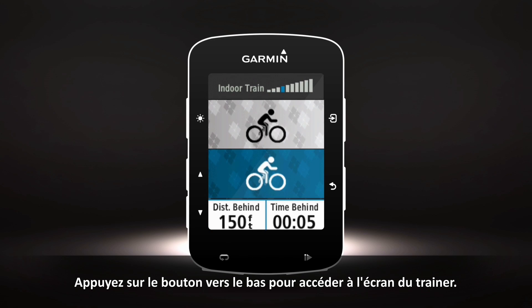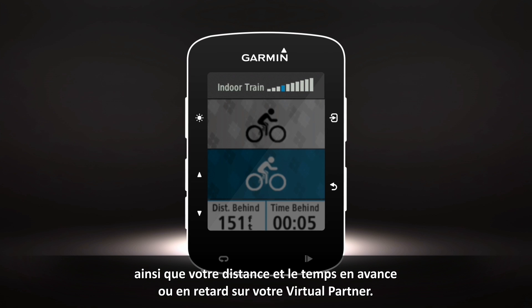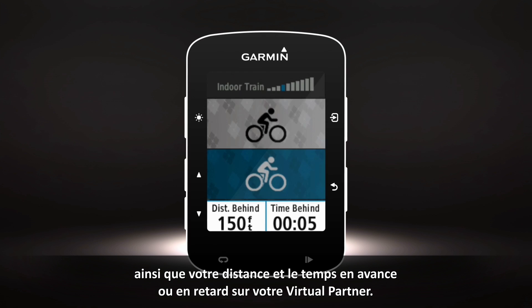Press the Down button to scroll to the trainer screen. Here you'll see the current resistance level, as well as your distance and time ahead or behind your virtual partner.